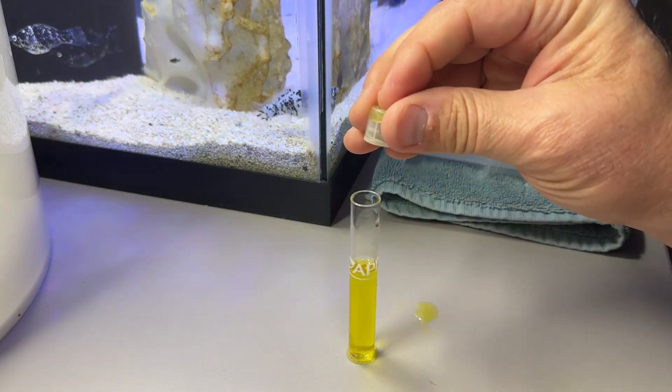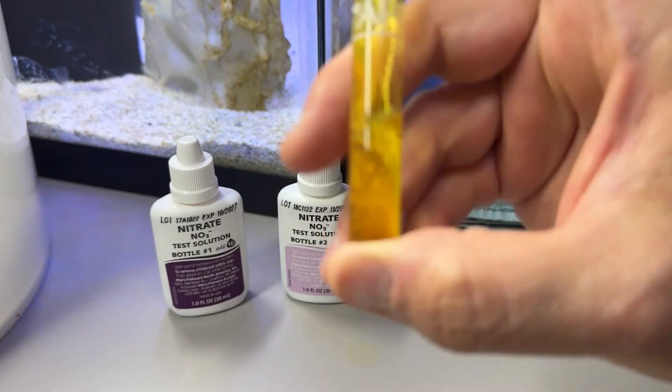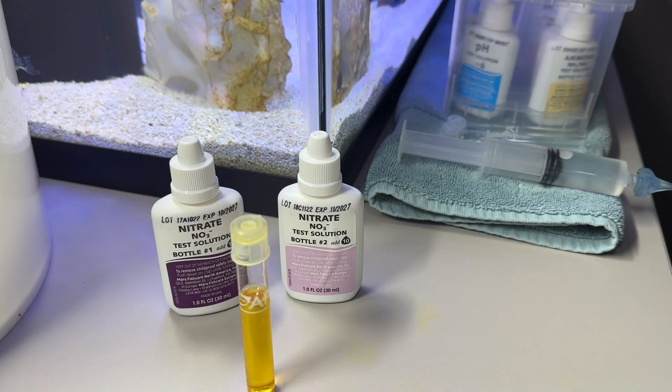Now, very importantly, we're going to instantly cap the test tube and shake vigorously for one minute. I've shaken it for exactly one minute, and now we're going to set our timer for five minutes. Hey Siri, set timer five minutes. Then we'll come back and take a look at the color.